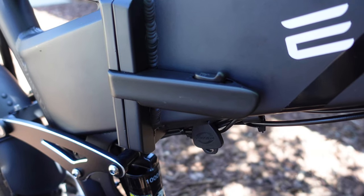And did I mention this thing folds in half? Now for the fun part — let's take this baby out and see what it can do.